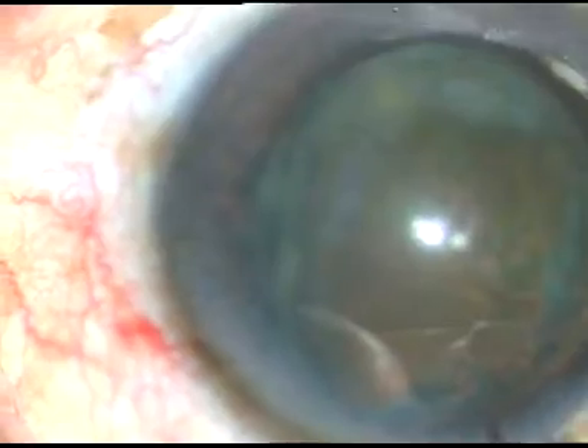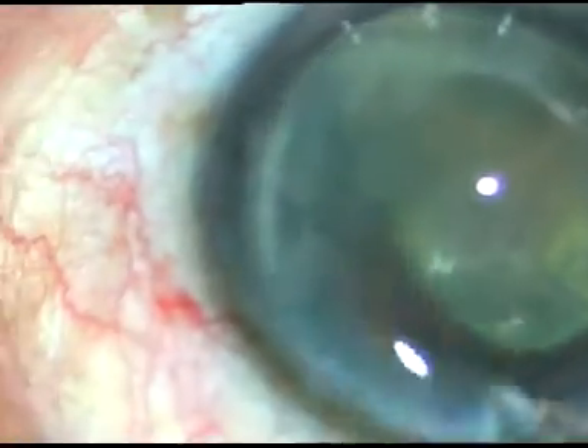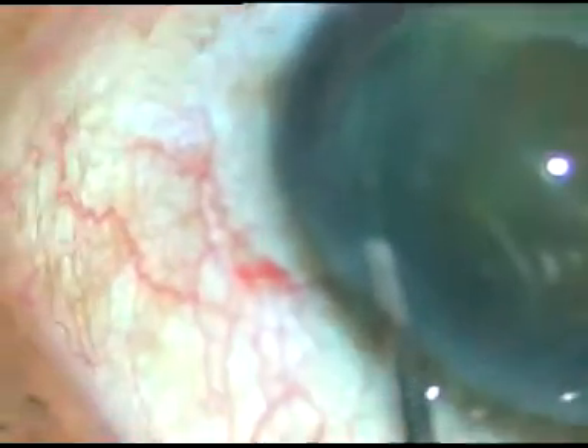I inject viscoelastic substance on either side of the nucleus. Some viscoelastic substance is being sprayed over the corneal epithelium for better visibility, and some more visco on the other side of the nucleus.